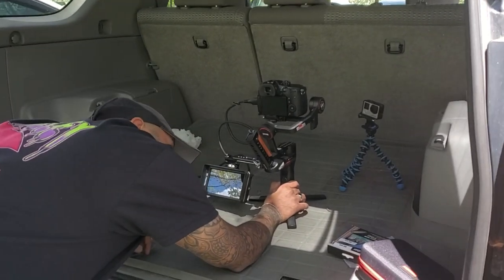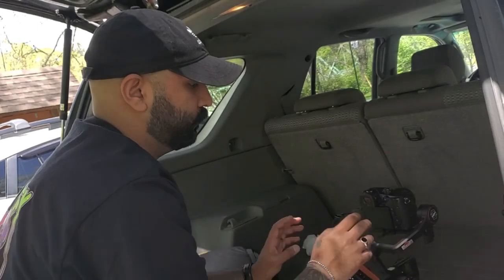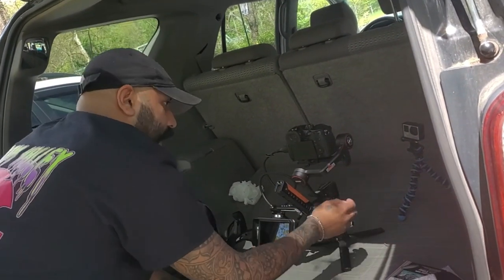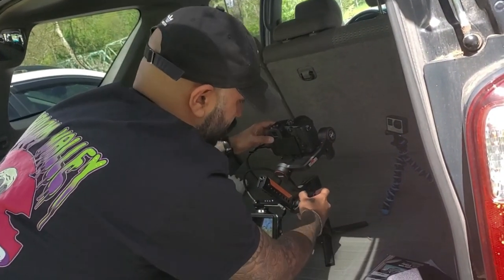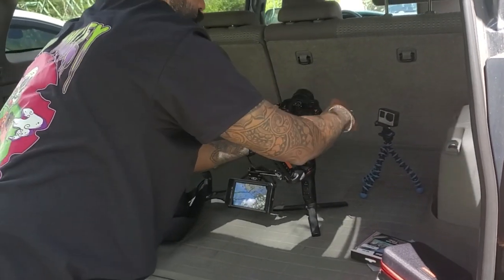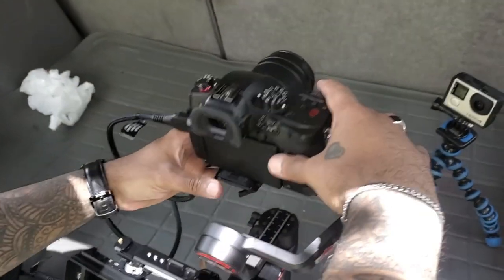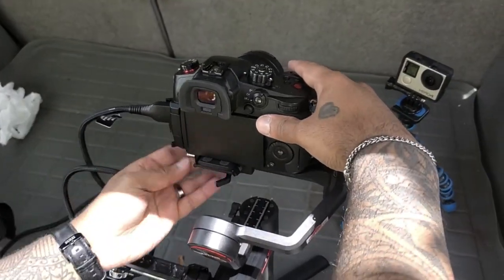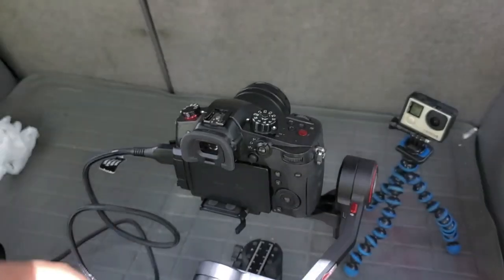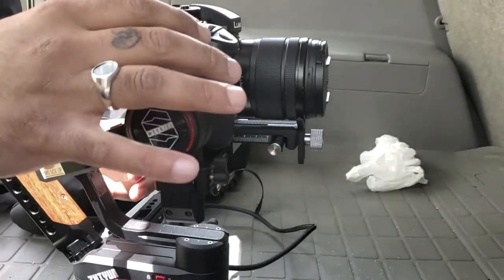You do the best you can when you first set up the gimbal — the better work you do balancing it yourself, the easier it is on the motors. So I did the best I could and now I just have to balance it. Start out one thing at a time. You want to get in close and have it balanced as best you can, then let the motor do the work. See, it's not swinging around or wobbling.